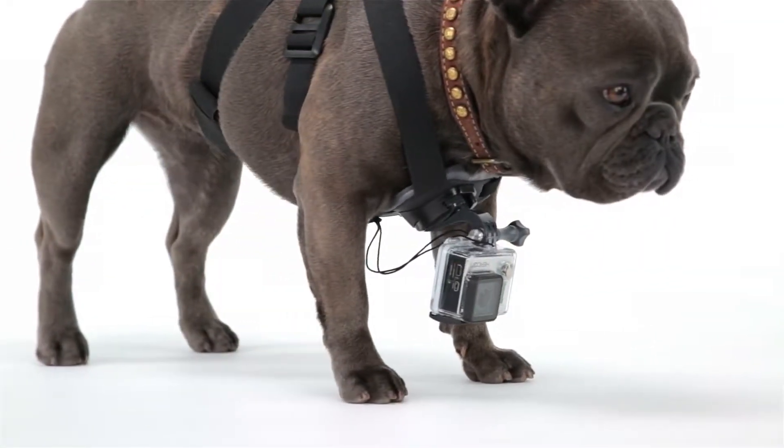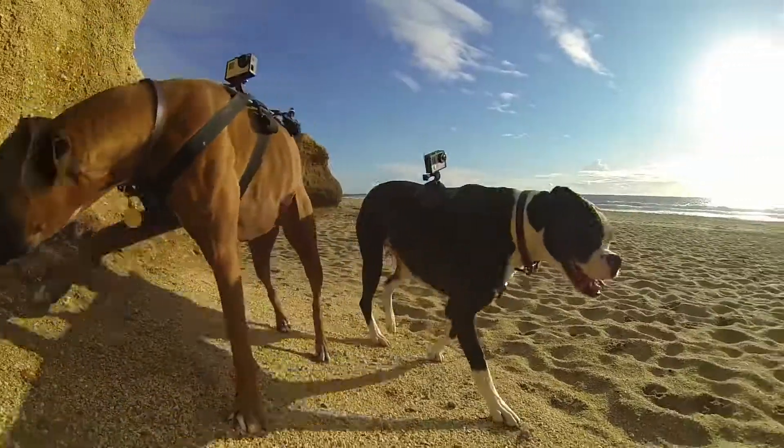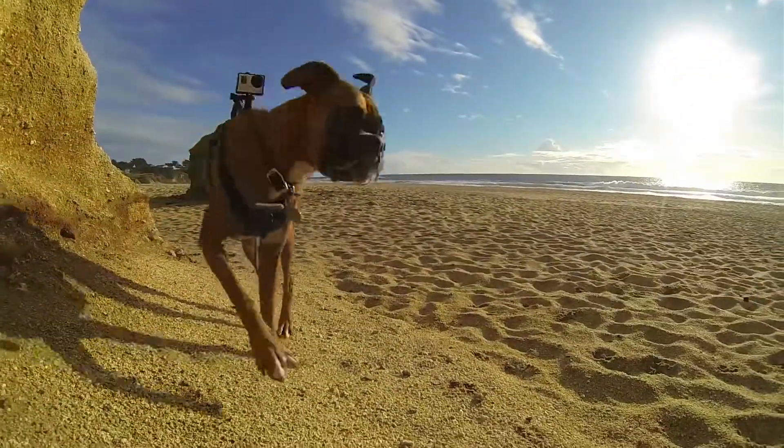Compatible with all GoPro cameras, Fetch is a fun way to capture the world from your dog's point of view and join the adventure with your favorite furry friend.